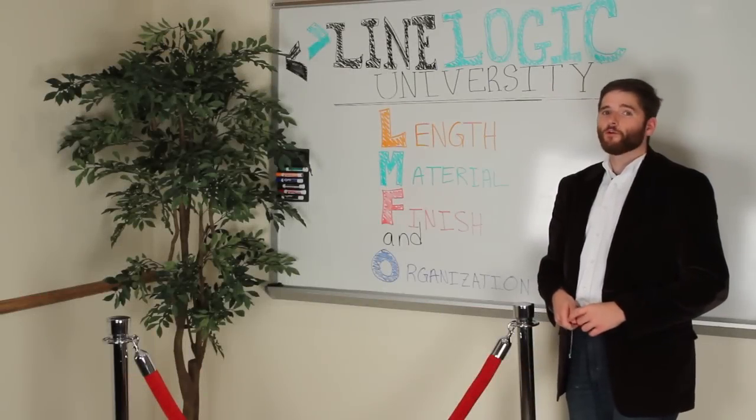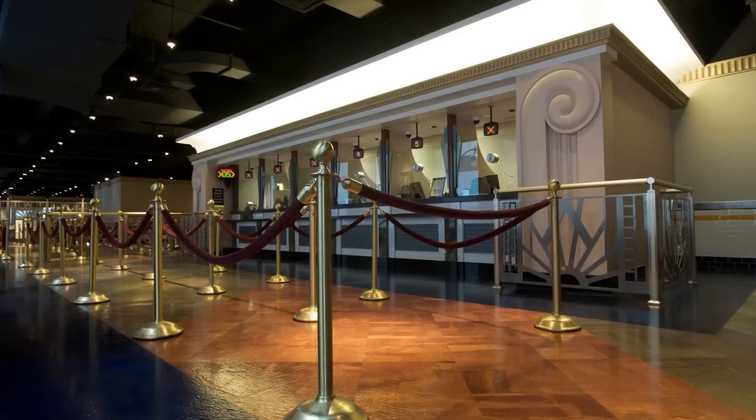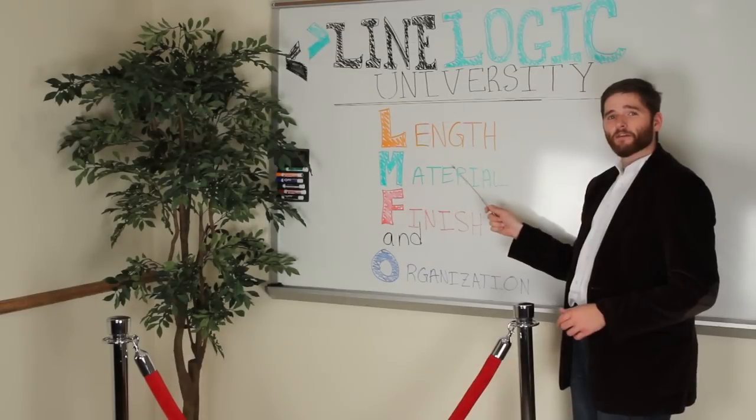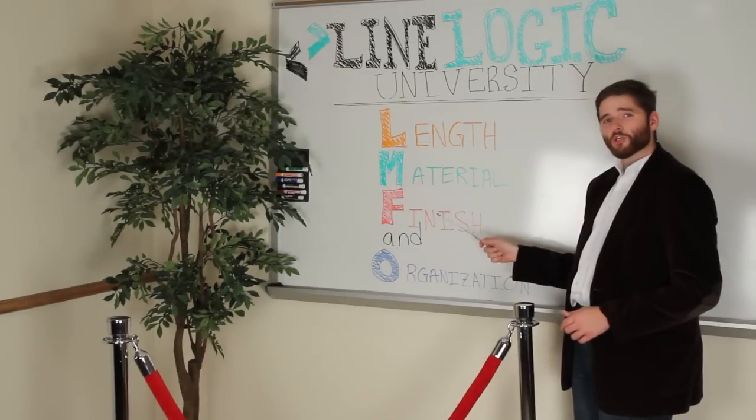During today's brief lecture, we are going to discuss ropes. When outfitting your facility, just think of the band LMFAO: Length, Material, Finish, and Organization.